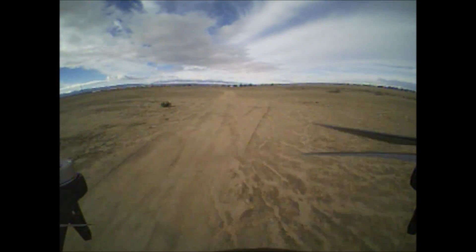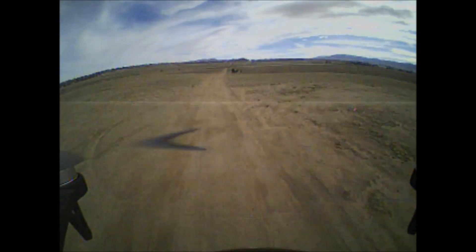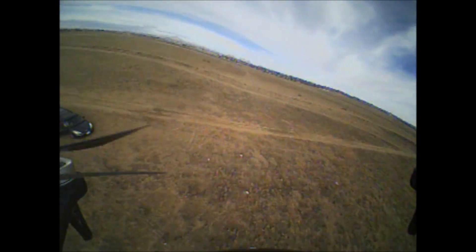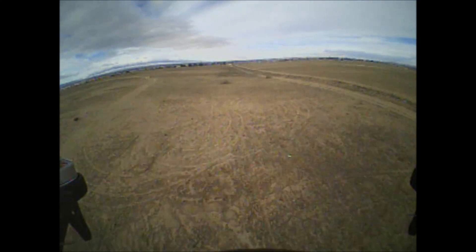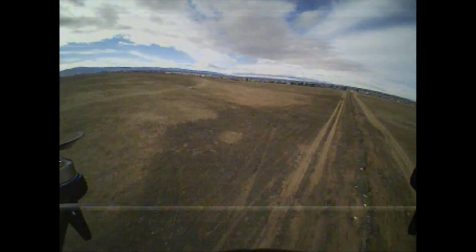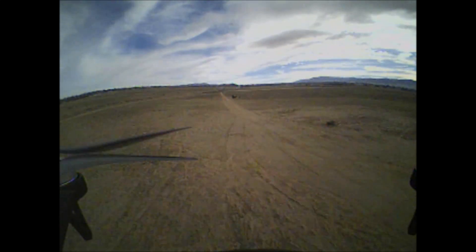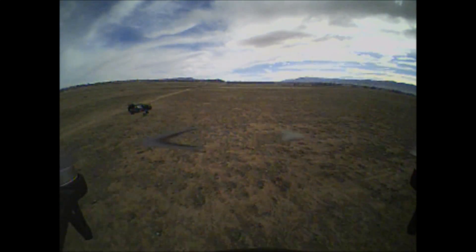In these cloudy conditions this VTX is doing fantastic — everything is clear with that 600 TV line camera. The best part is the LED display in the back: you can adjust the frequency, channel, and output power, and see exactly what channel and frequency you're on. With a 120-degree field of view, you always have your turning reference in your peripheral vision. At the 150-meter mark it's doing fantastic with only minor static lines. It has eight bands and a race band equaling 72 channels — a lot for such a small VTX.